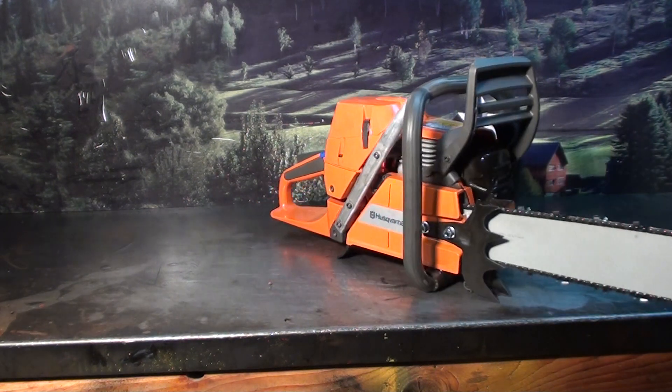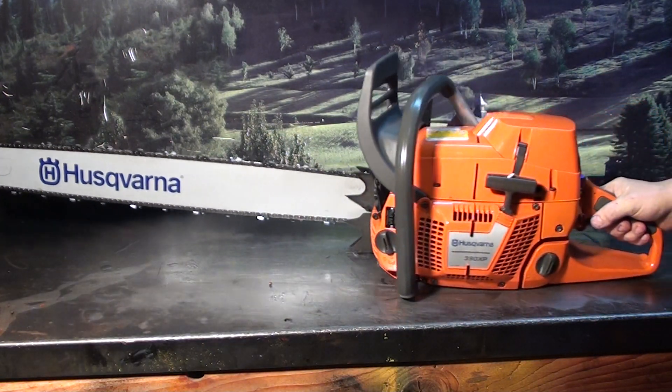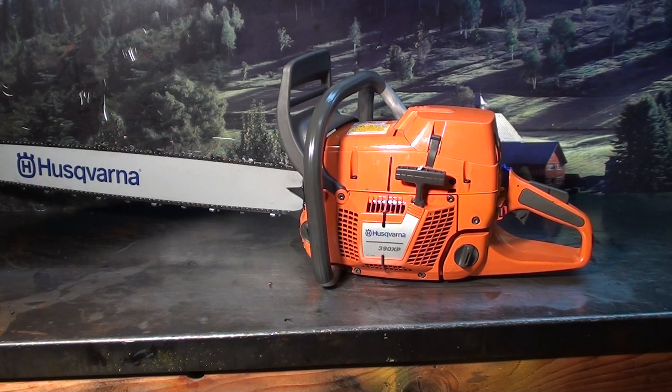The saw will be disabled, spark plug removed, sold as a non-functional chainsaw. If you've got any interest in these high-performance saws, give the chainsaw guy a call.